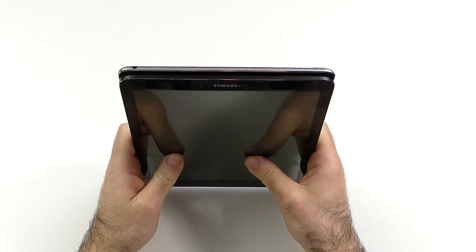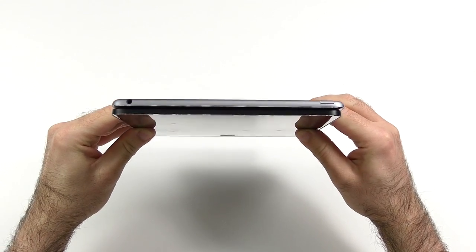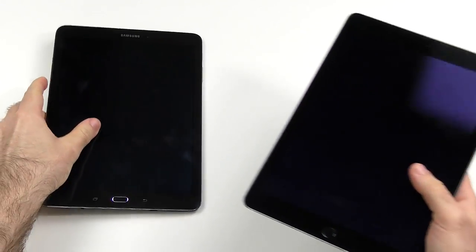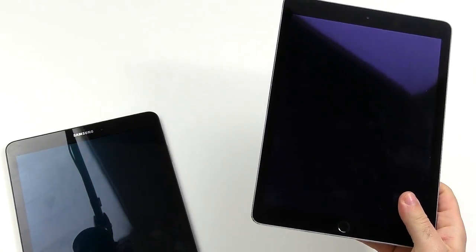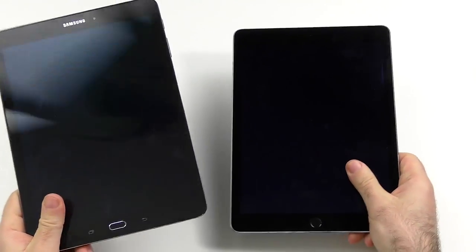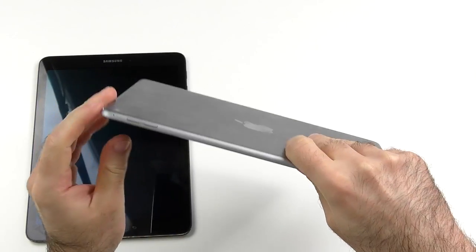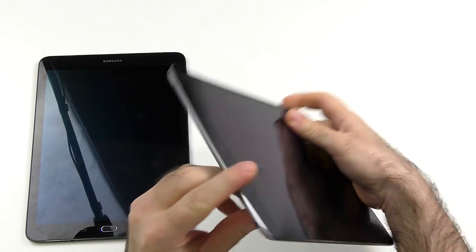Let's start with the design and build quality size comparison. As you can see, the Tab S2 is a little bit more narrow and also a little bit shorter. The weight makes a difference — we're at 389 grams on the Tab S2 and about 430 grams on the Apple iPad Air 2. Both are very lightweight but the Tab S2 feels noticeably lighter and thinner. In terms of build quality, the more premium feel goes to the Apple because it uses aluminum, which is really solid. Button placement is nice — you have the volume rocker and the power button separated so you can't accidentally hit one or the other.